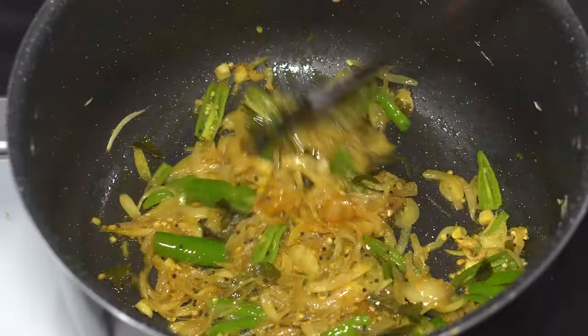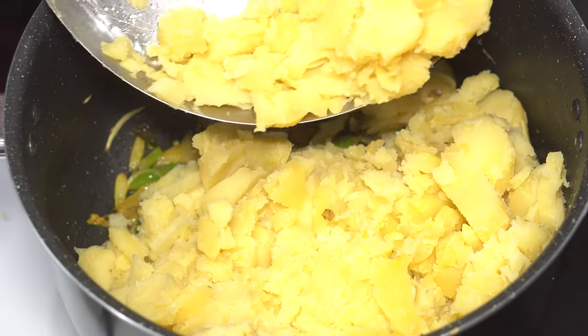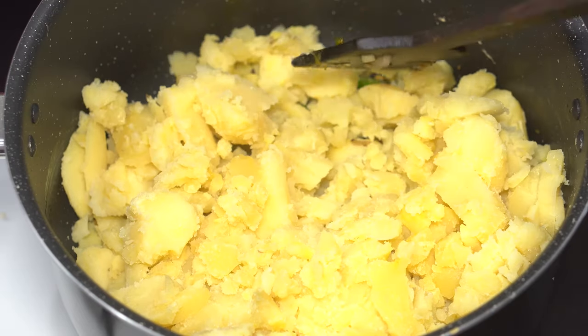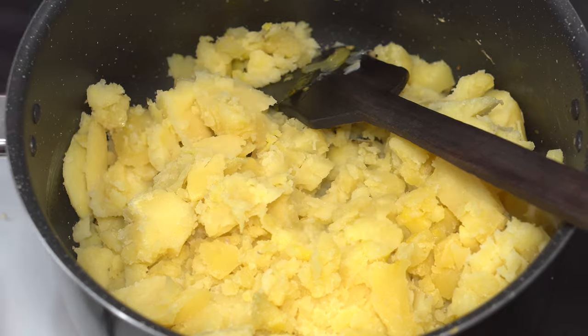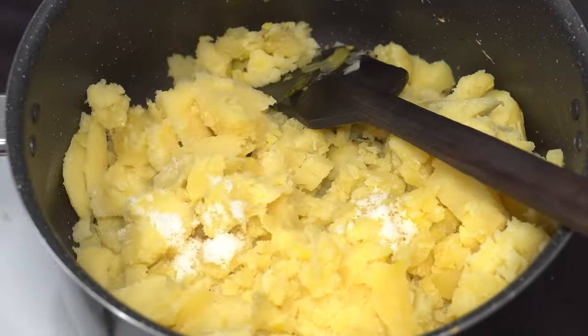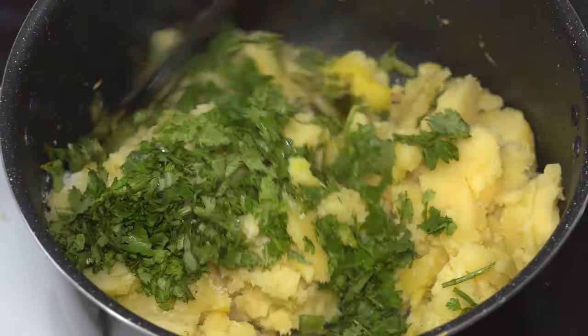Now it's time to introduce the king or emperor of this dish — the boiled potatoes. Juice of one whole lime goes in, and salt as per taste, that is around one and a half level teaspoons. A quarter bunch of chopped cilantro or coriander leaves goes in — give it a mix.